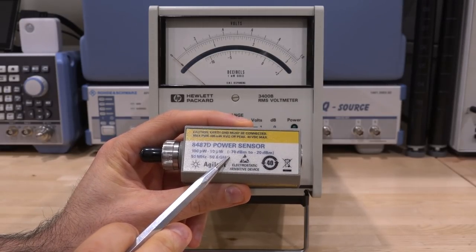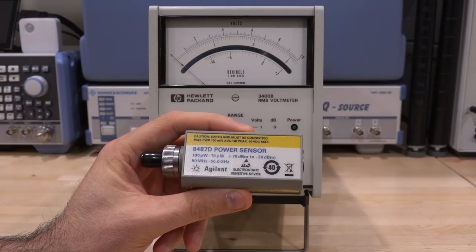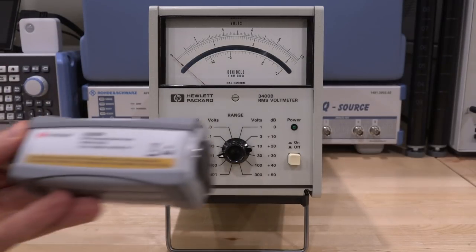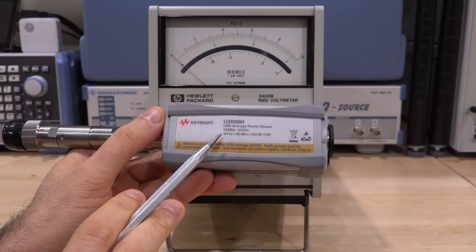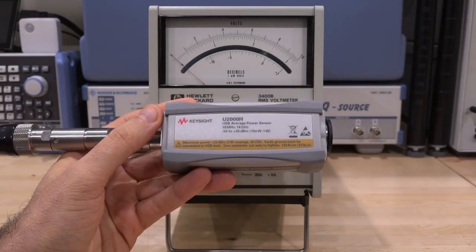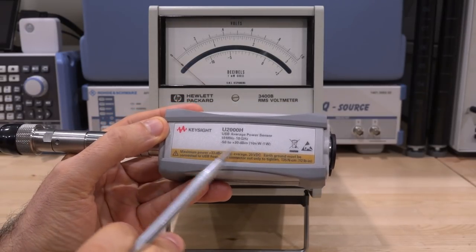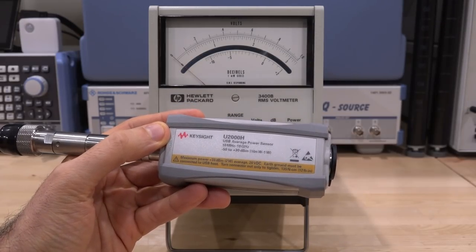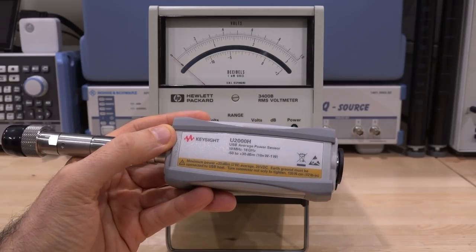This one can go to minus 70 dBm, which is very good, but only up to minus 20 dBm, so it's focused on lower power ranges. You can go to lower frequencies — this one goes down to 10 megahertz, maximum 18 gigahertz, and works from minus 50 to plus 30 dBm — 80 dB of dynamic range, very impressive. This USB-based version can only take 20 volt DC, so you cannot measure noise of a power supply putting out 50, 60, or 70 volts because you will destroy the input.